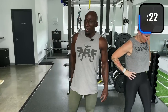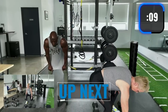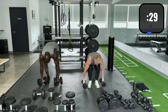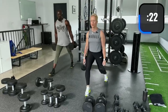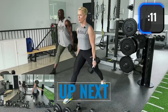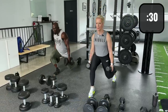Next up: stationary lunge, right side. Step one foot in front of the other — we're holding two dumbbells. Right foot forward, left foot back, go down into the lunge and back up. I like to get a full lunge; try to keep your body tall or your back straight — it's okay to bend slightly. Good.